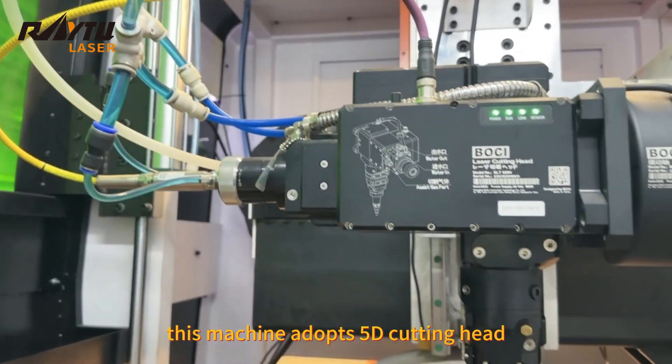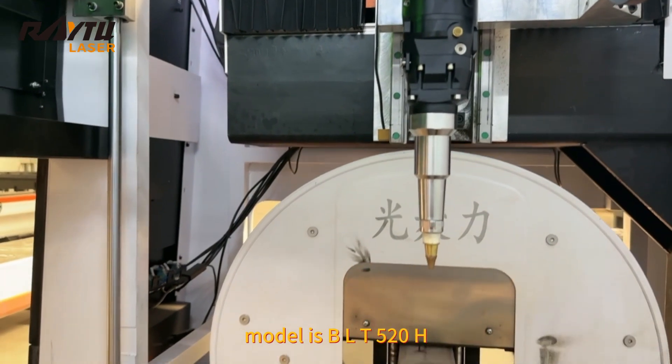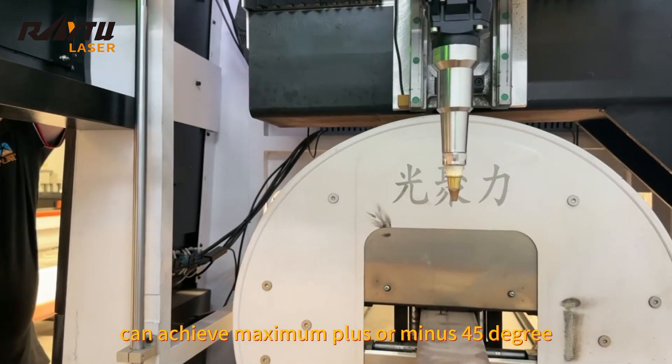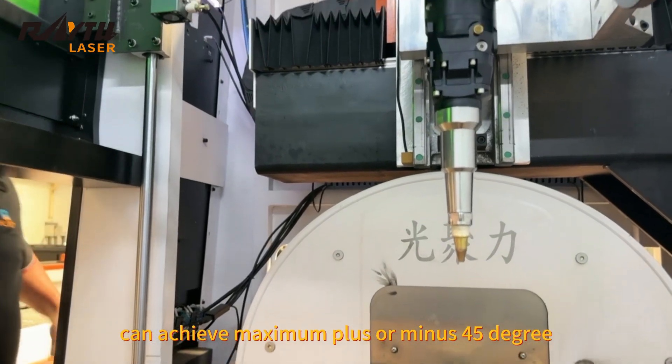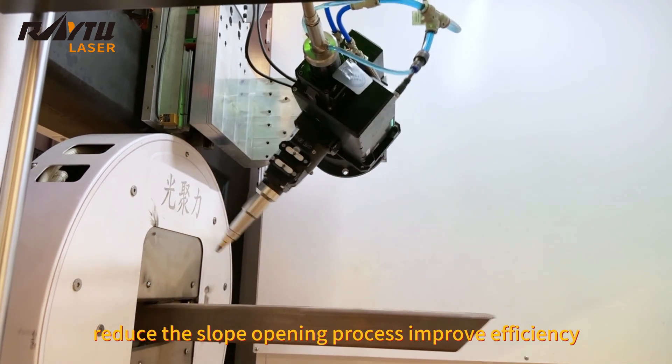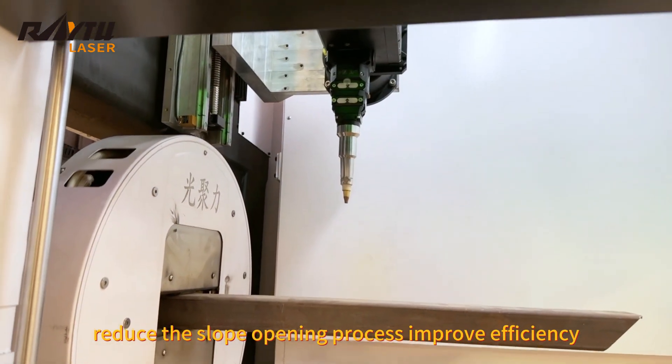This machine adopts 5-axis cutting head. The model is DLT520H. It can achieve maximum plus or minus 45 degree bevel cutting, one time forming, reducing the slope opening process and improving efficiency.